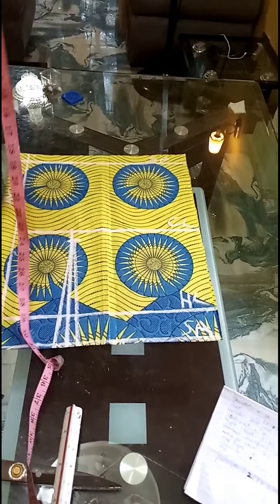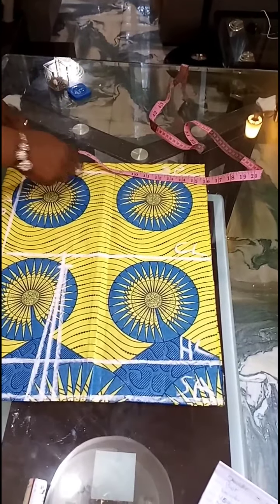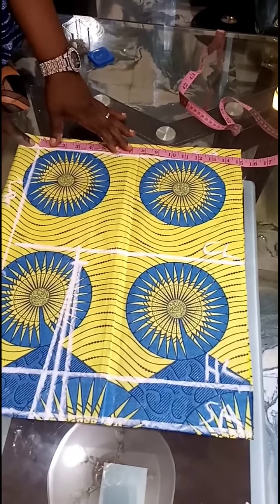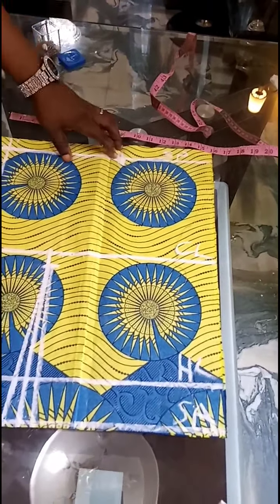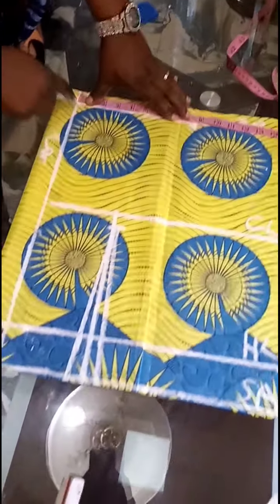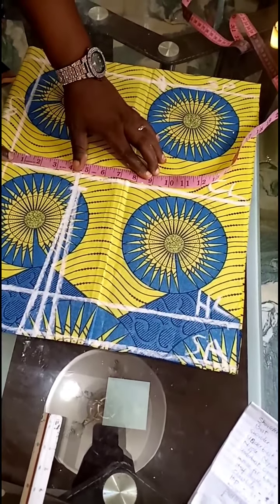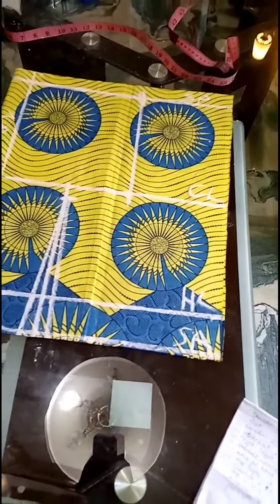Next thing I'll do now is to take my shoulder measurement. I'm working with a shoulder of 16. In this case, I'm not adding 1.5 inches like I did at the front. I'll add my normal shoulder zip allowance, which is half inch. So my shoulder is 16 divided by 2, that's 8 plus half — 8 and a half. Remember, any measurement you're taking from the zip line, don't bring it inside the zip area. I'll mark out the same 8.5 so that I can get a straight line. This becomes my armhole length.